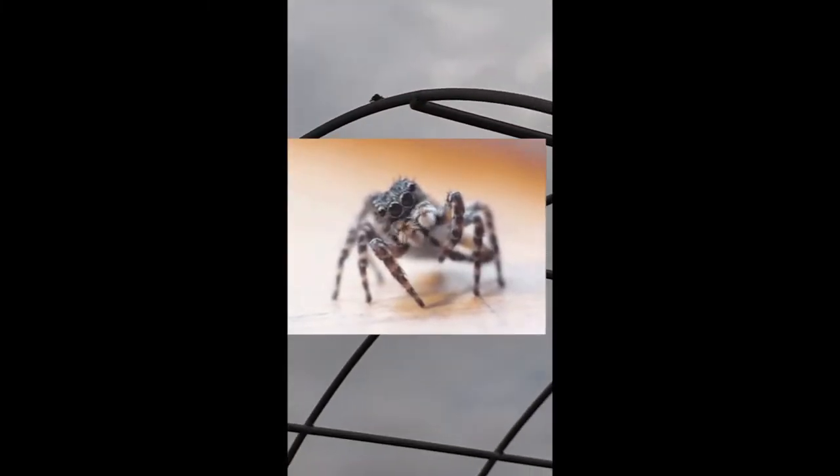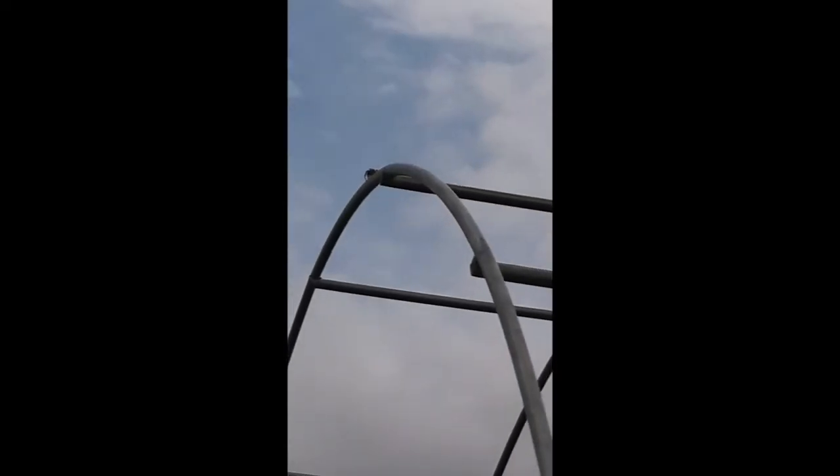Somebody's been looking at me this whole time they've been watching me. You see them? That's something people don't tell you about with these arched trellises — you're going to get little visitors that want to stick around over your head, and you just kind of have to get used to it. It's turning around to face me everywhere I go. It is watching me.